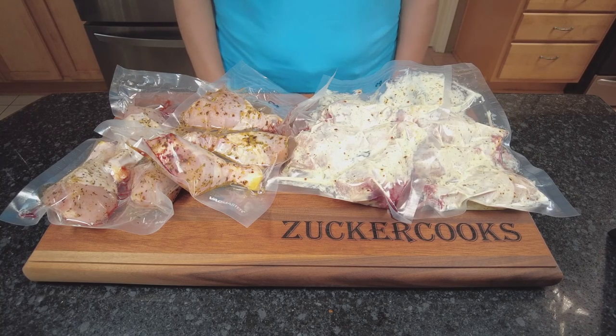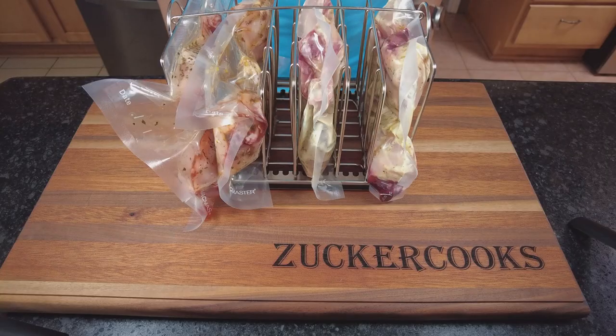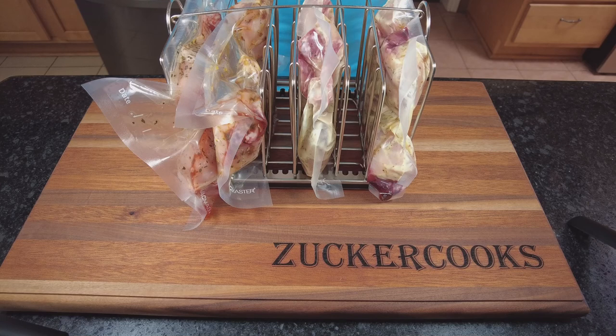I'll show you step by step the whole procedure. It's been five hours that the chicken has been marinating in the fridge, and now is the time to put them in the sous-vide bath. I've preheated the sous-vide bath and they're gonna cook in the sous-vide water for three hours.